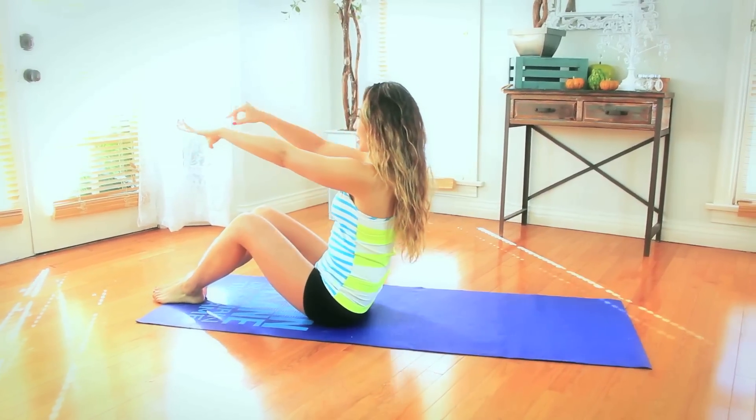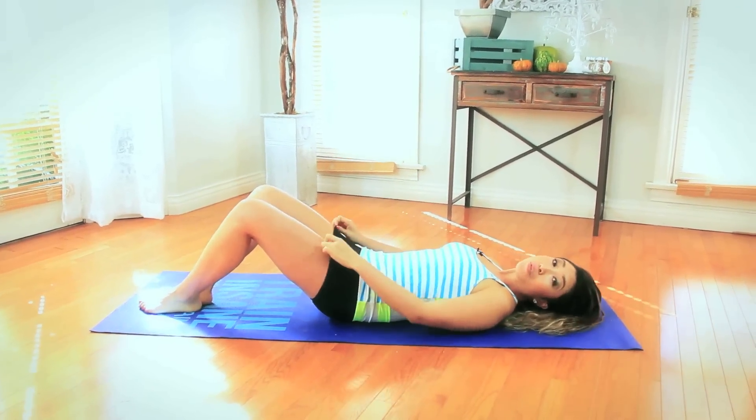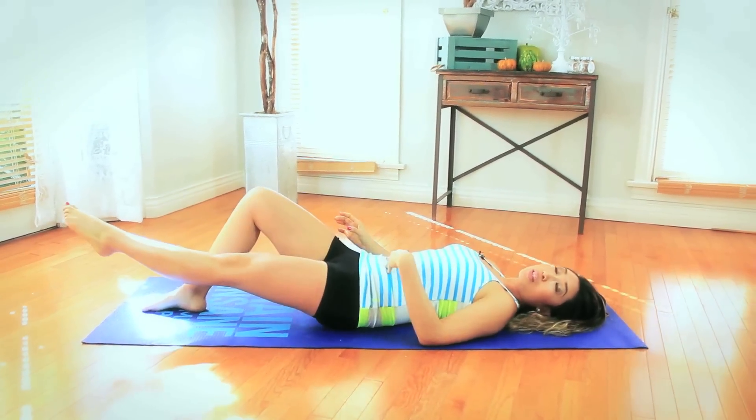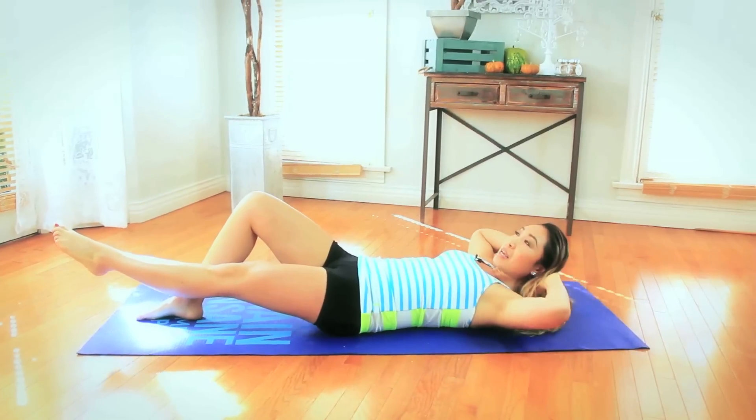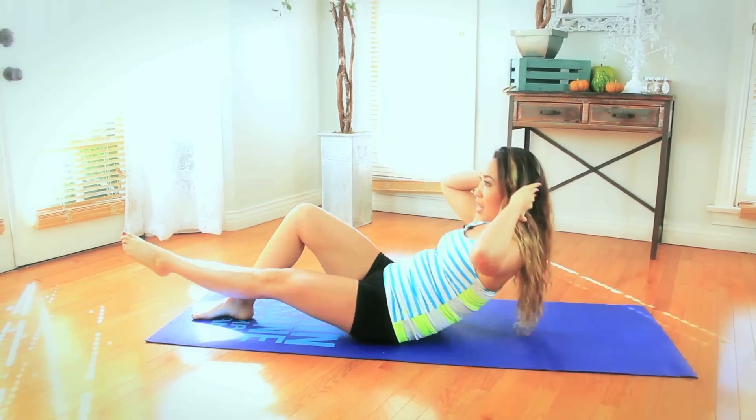All right guys, we are doing a new move today called the single leg sit-up. So you're gonna bring your hands forward, tuck that chin in and slowly roll down with control. For half of the song, you're gonna raise your left leg, both hands behind the nape of your neck, elbows wide. You're going to lift up into a sit-up, really sitting tall, and then come back down.